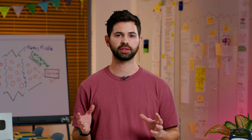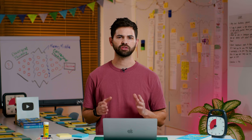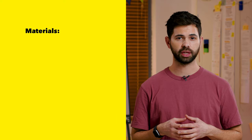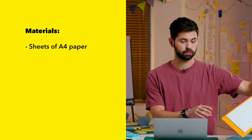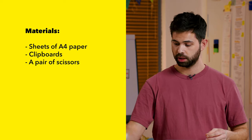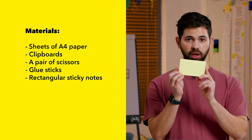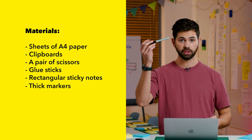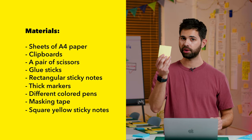For a concept sketching exercise, you will need approximately 60 minutes in total. However, keep in mind that this exercise tends to go over time, so make sure you build a buffer in your planning to give participants extra time if they need it. Here are all the materials you will need: each participant will need some sheets of A4 paper, maybe a clipboard as well. You will need a pair of scissors, a glue stick, a block of rectangular sticky notes for each participant, thick sharpies but not too thick, different colored pens, masking tape, and also some square yellow sticky notes.